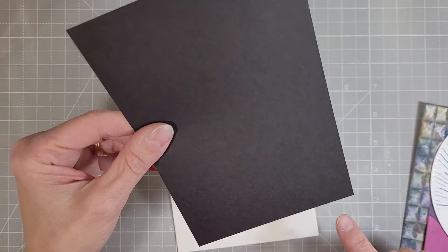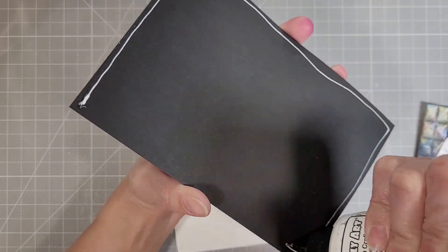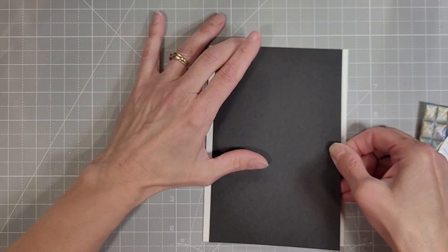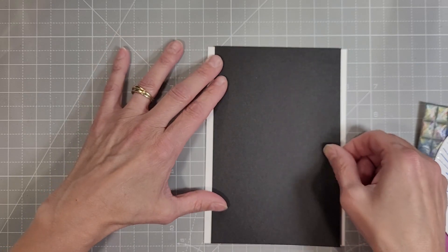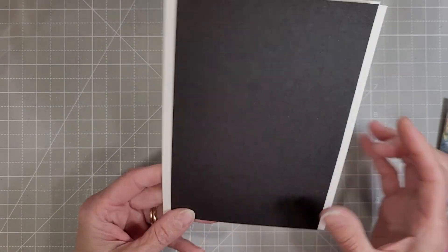Then I take a piece of black cardstock that measures — I think it's four and three quarters by seven inches. It's going to cover from top to bottom on this card base, which is a five by seven card base. I'm just going to line that up so that it has a white portion peeking out on each side.